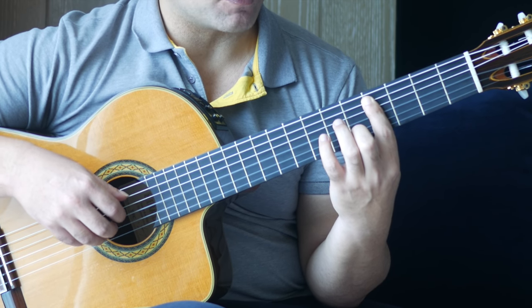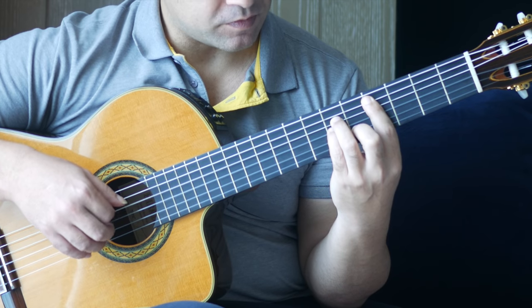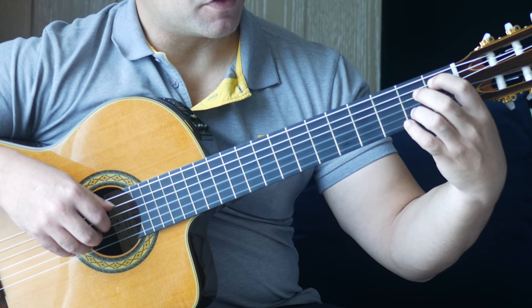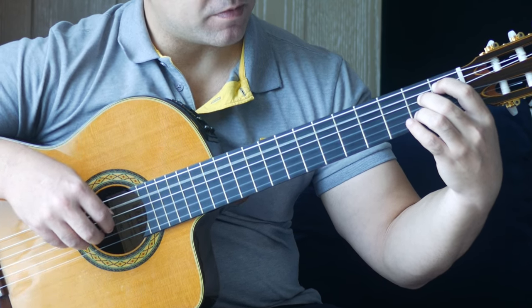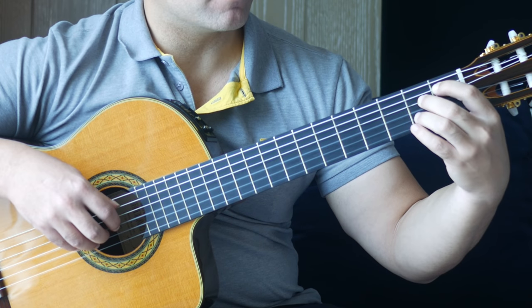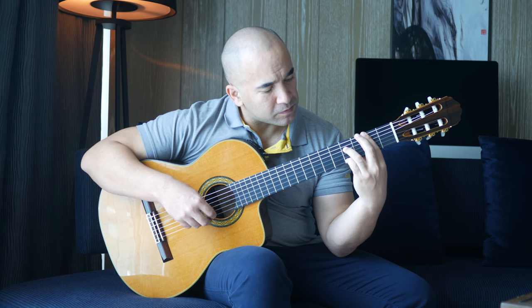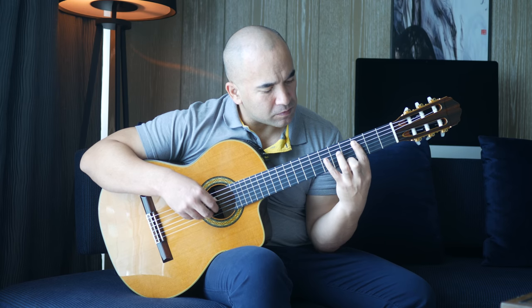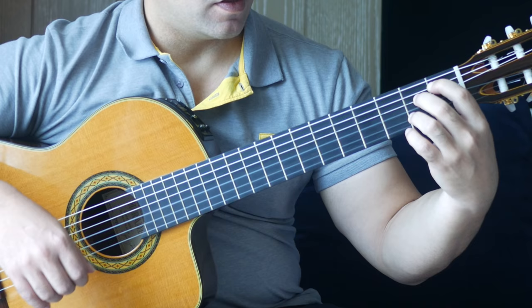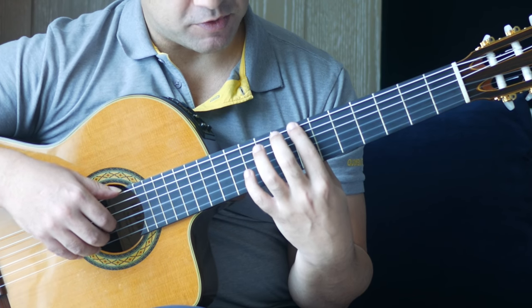Bar at the 3rd fret. 2nd finger goes to the 4th fret on the 1st string — play 5 and 1 together. Then 6th fret on the D string by itself. And then 2nd finger comes up to the 4th fret on the B string. Then move your bar along again to the 4th fret, keep that 2nd finger on as a guide finger — play 5th string and 2nd string together. Then 6th fret on the 4 and 3 strings. Here: 1st finger, 1st fret on the A string; 3rd finger, 2nd fret on the B string; 2nd finger, 2nd fret on the D string. Play 5 and 2 together. Then 4, open 3. Then we put that sequence together.